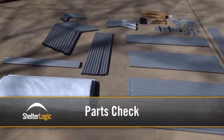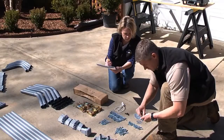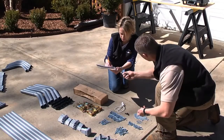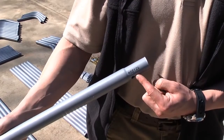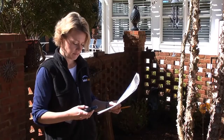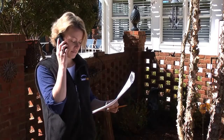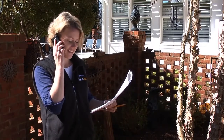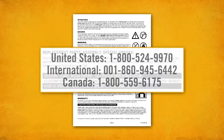Start by setting out all parts of your shelter on a large flat surface. Check that all parts indicated on your parts list have been included in your kit. Each frame component is labeled for easy identification. In the event of a missing part, do not call the retailer where you purchased the shelter — ShelterLogic will promptly assist. Call us direct at the toll-free number for your area found in the instruction manual.